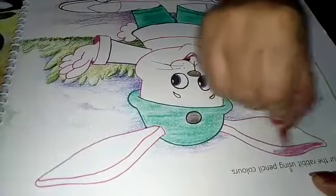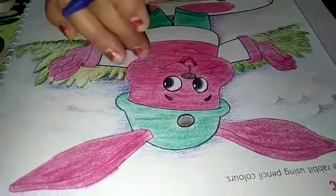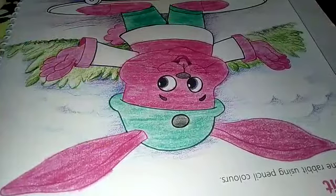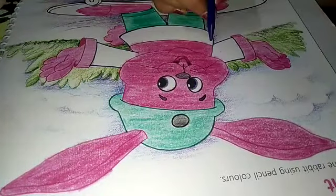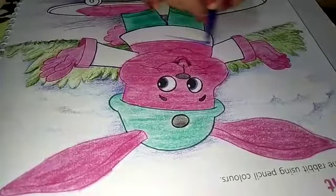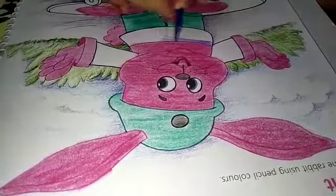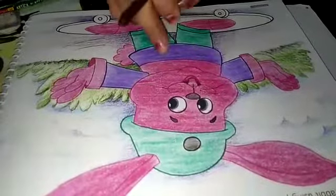Okay. Our pink coloring is completed. Now take purple color and start filling here, and fill in one direction. After purple, take brown color and fill in.